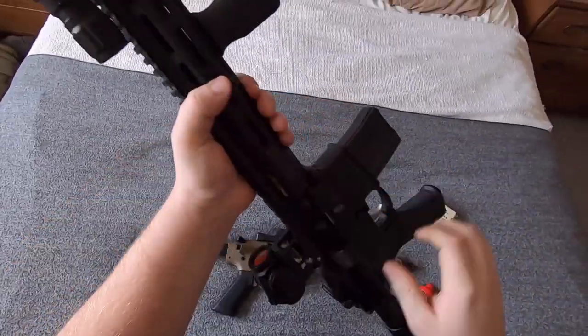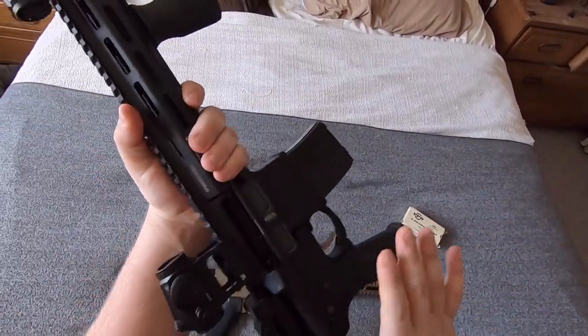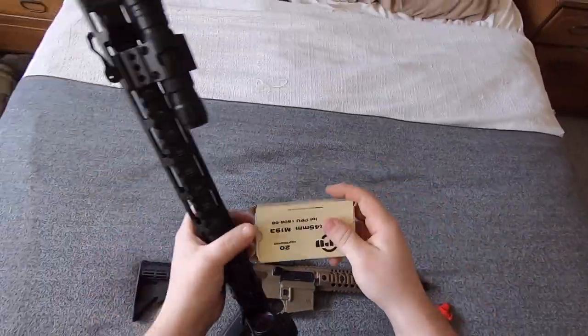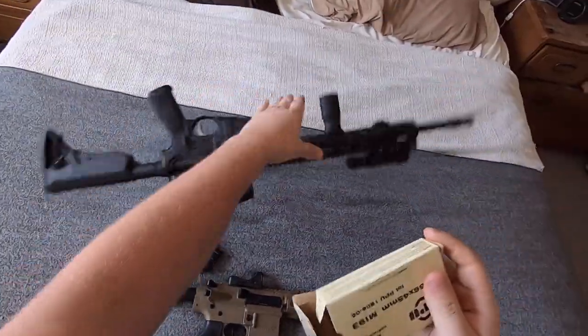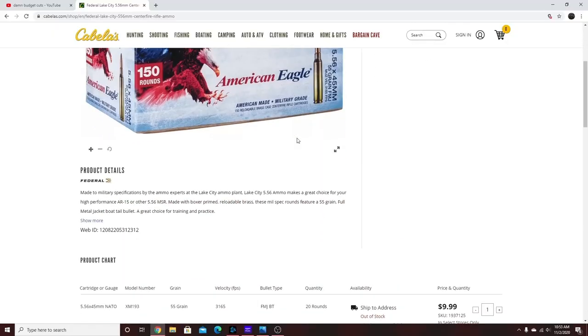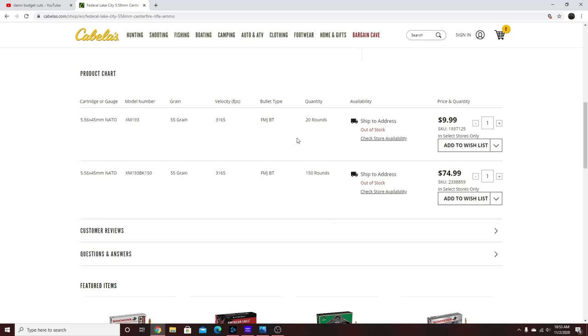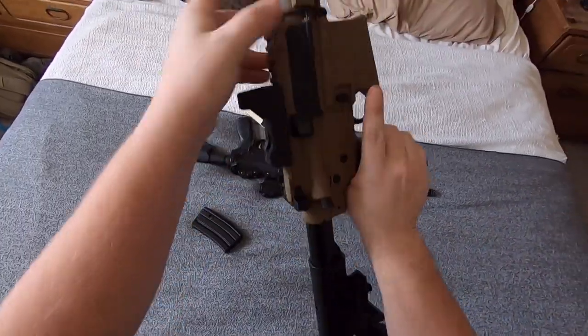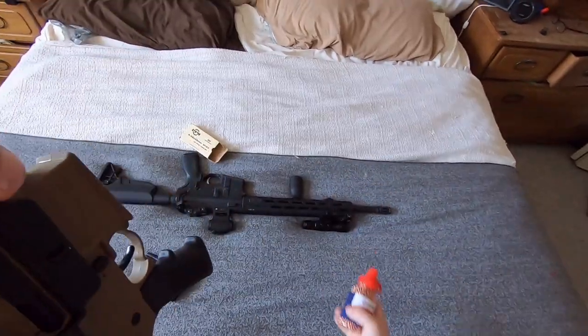So, you want to go to the range and you want to shoot your AR, but you keep running into a very common problem nowadays. You realize that you don't have any ammo, and then you realize that nobody else has any ammo either — it's all out of stock. Well, the Crossman R1 is for you.